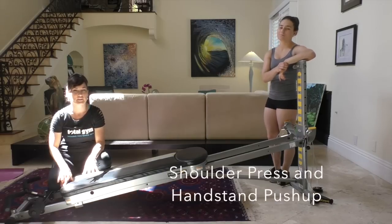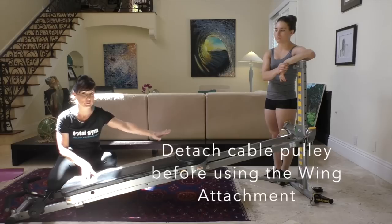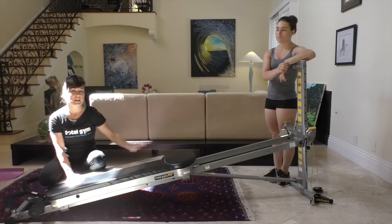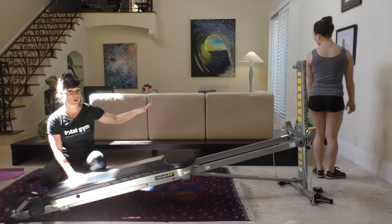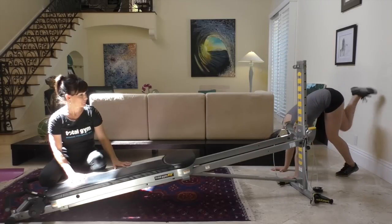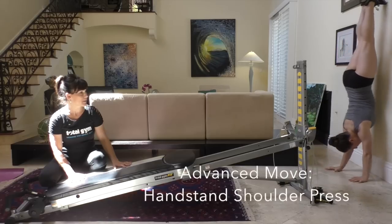For the shoulder press with the Total Gym, you're going to need to use the wing attachment and detach the hand cables from the glide board. Juliet is going to demonstrate a handstand shoulder press. I'm going to first show you an easy way to get up on the wall — walking up the wall like that — and then you're in your handstand.